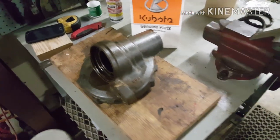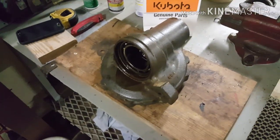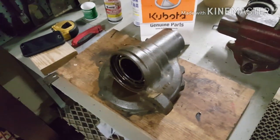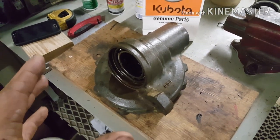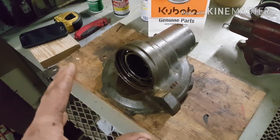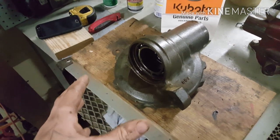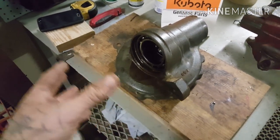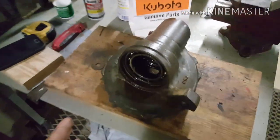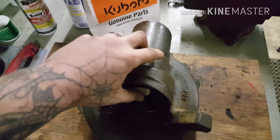Hey guys, it's Lonnie from Jeep Extreme. I am working on a Kubota tractor — kind of a change. My dad and I were working on it and I figured I'd share, because even though I hear it's easy, if you don't know what you're doing, which we honestly really didn't, it's kind of tricky and challenging because you're scared about breaking parts.